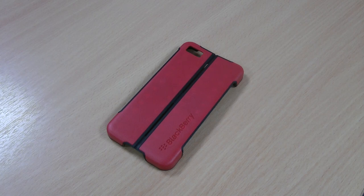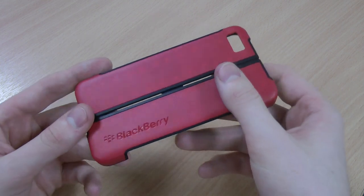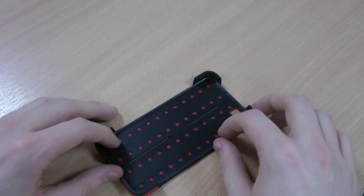Hi, this is Luke and this is my review of the official BlackBerry Z10 transform shell. This is the official BlackBerry product so the quality is guaranteed, and it's got some really unique features which I'll show you in a moment.